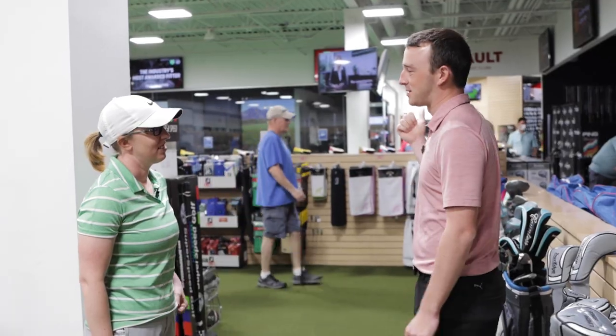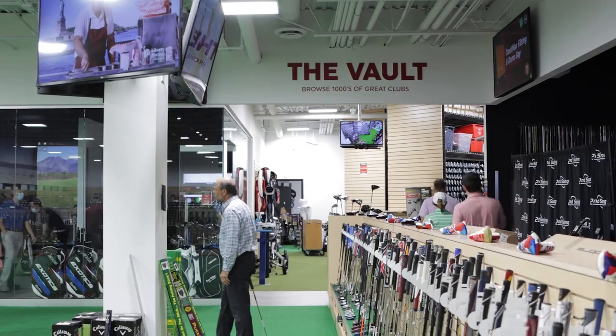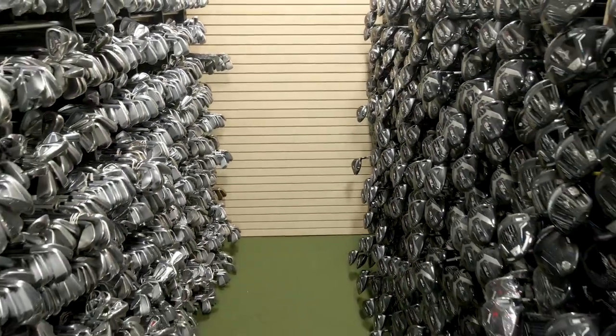Jackie, I know what I'm doing — I'm going to the vault. Me too. There's a plethora of six irons, that's for sure.